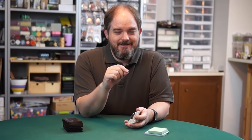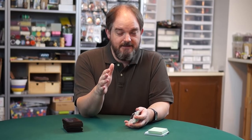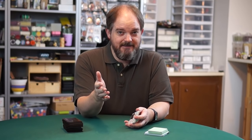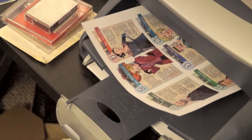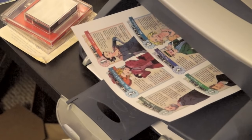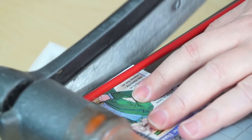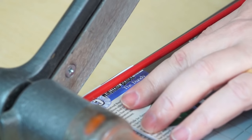Use full sheet labels for this, not die-cut labels. There aren't any labels cut to exactly the right size for playing cards, and even if there were, you'd have real trouble lining them up. You print on a full sheet of labels and then chop them up exactly where you need to. Print your card art at 95% — you want it to be a little smaller than what you're sticking it to. You can just eyeball your cutting on this; the cuts don't have to be precise, they just have to be small enough to fit on the card.